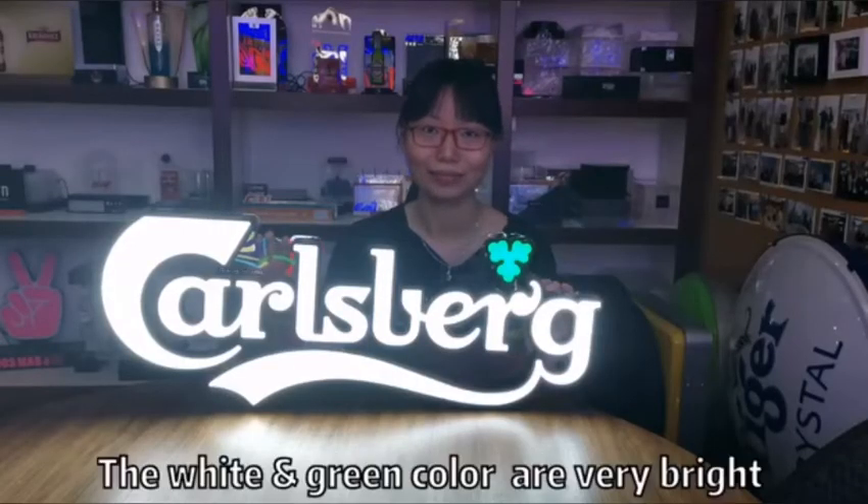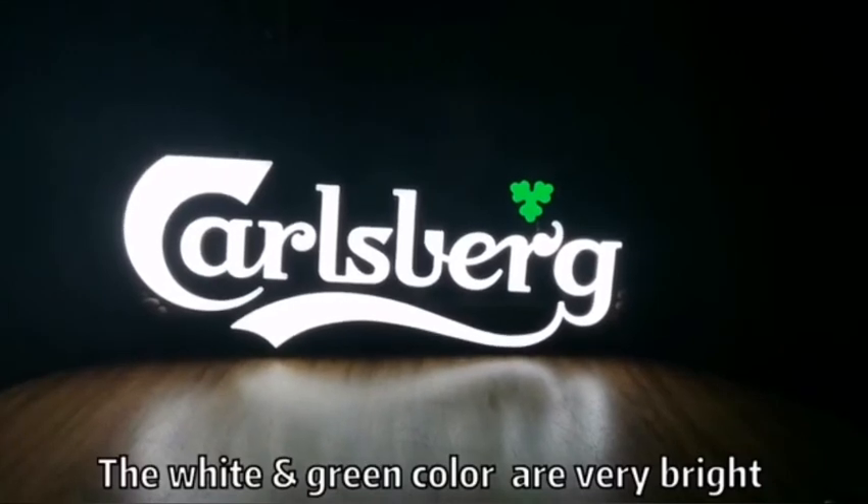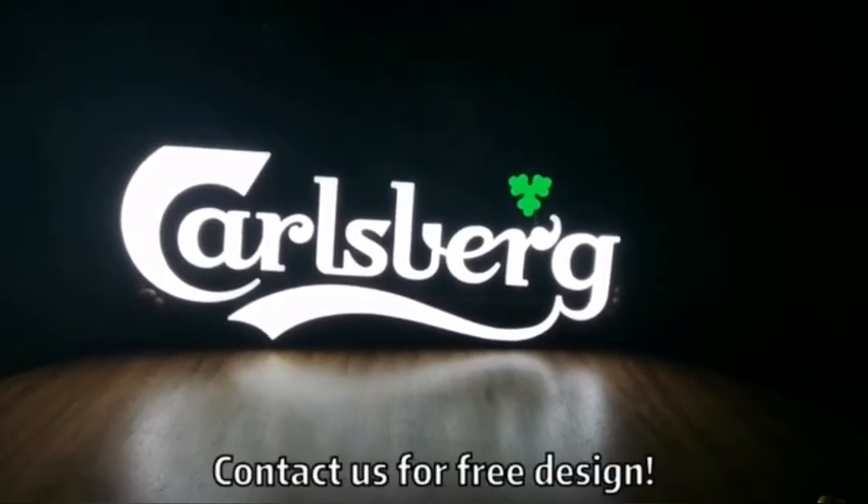Turn on the light. Look, the white color and green color are very bright. Contact us for free design.